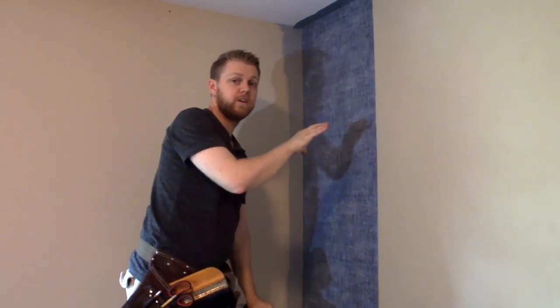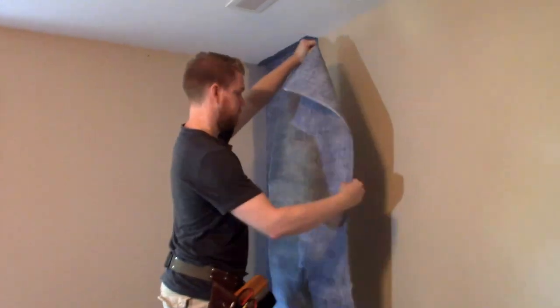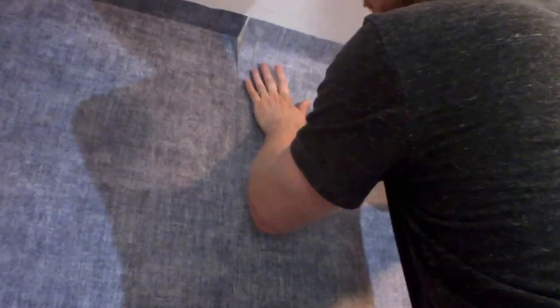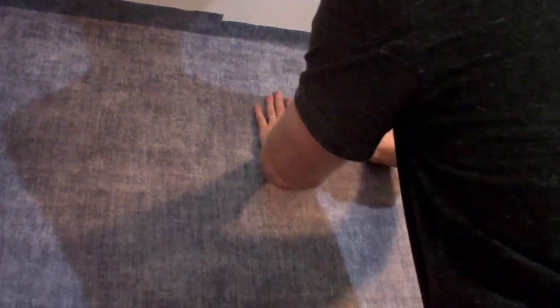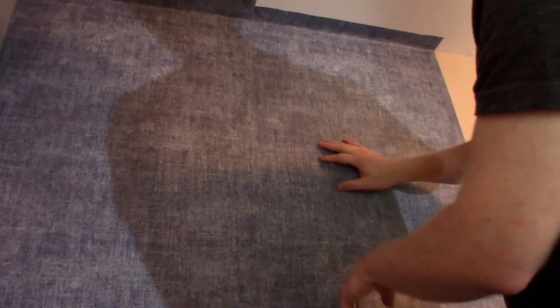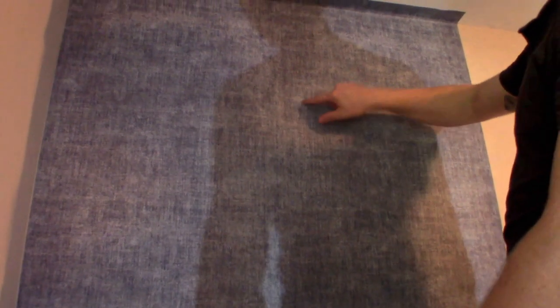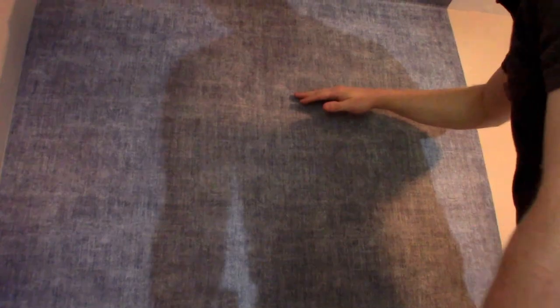I'm going to get the next piece up beside this one before I drop the bottom down, so we can make sure everything's lined up and we're working our way across the wall with the paper hanging plumb. This pattern is a little obscure being a denim-style paper, but if you find a couple of spots — like the lines going across the paper — it's easier to match up. Take a step back and look for spots that are lighter and need to be in line with each other.